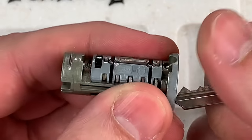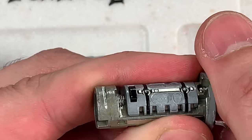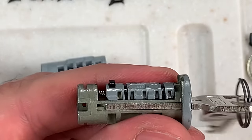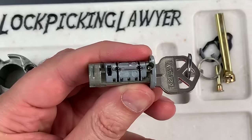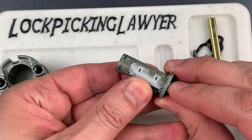That's what normally keeps the core from turning. I put the key back in. There we go — that sidebar pops down. Then you can see each of the five sliders here: one, two, three, four, five. Let's pull that sidebar mechanism out so you can get a better look at the sliders.